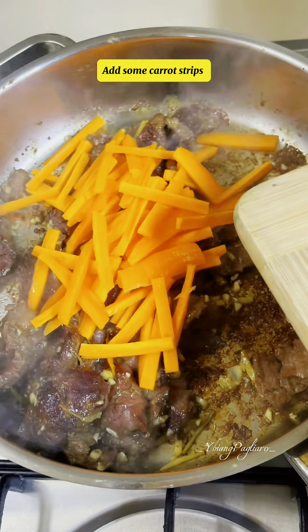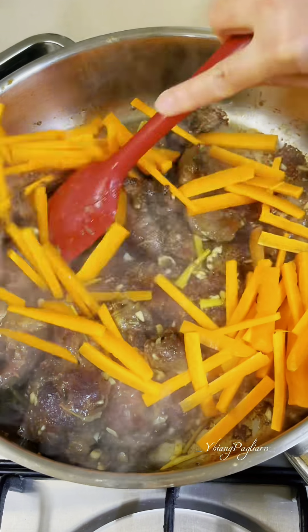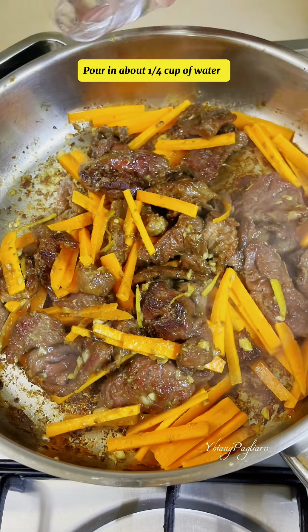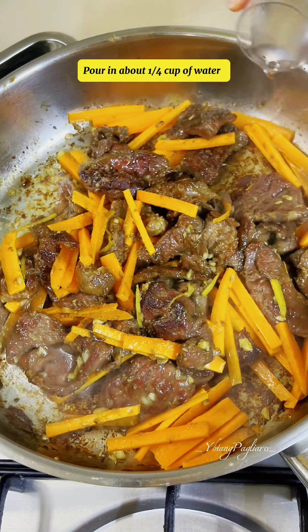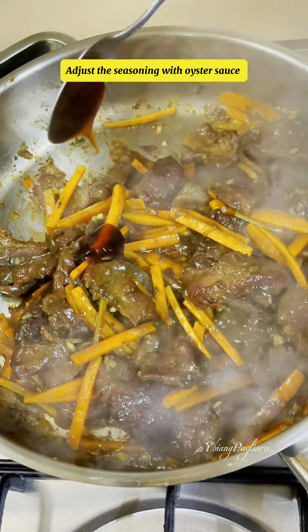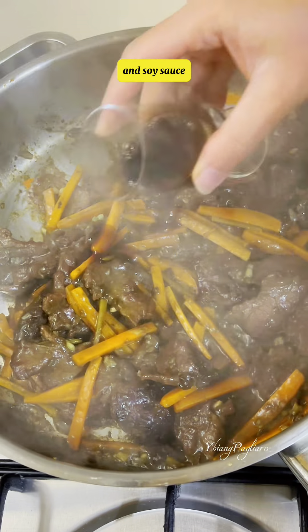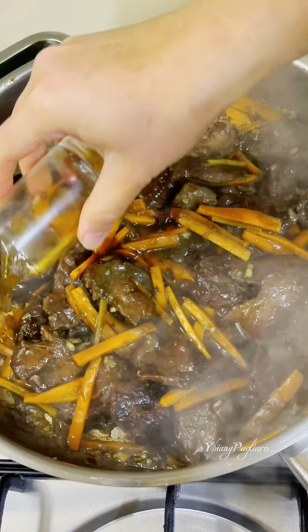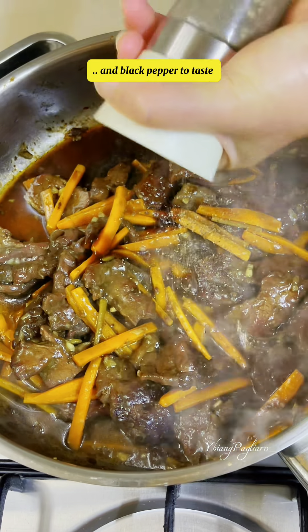Add some carrot strips. Pour in about a quarter cup of water. Adjust the seasoning with oyster sauce and soy sauce. Add a little rice wine and black pepper to taste.